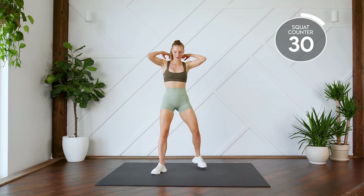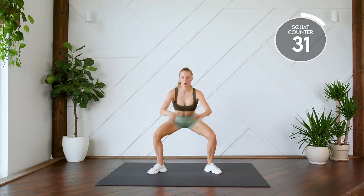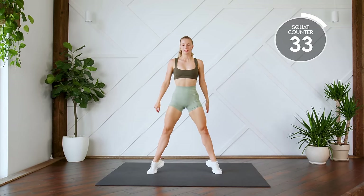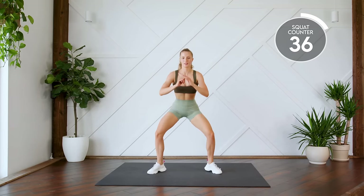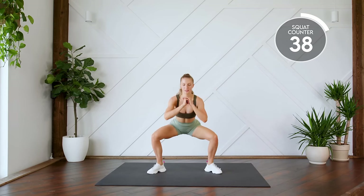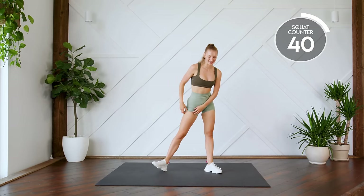Next up, sumo squats with a rise. Down and up. Here we go for 10. One, two, three. All the way down. Four, five, six, seven, eight, nine, ten. Nice work.